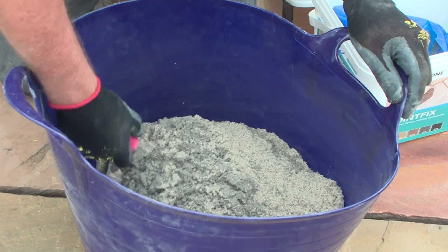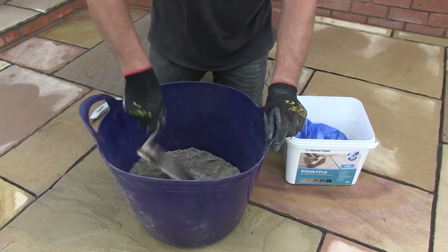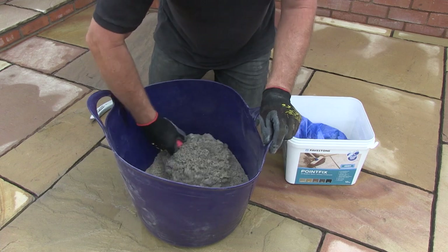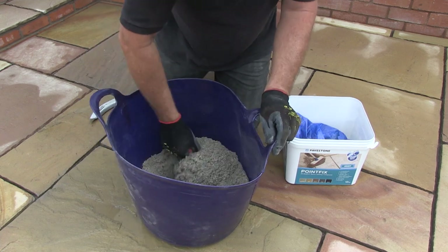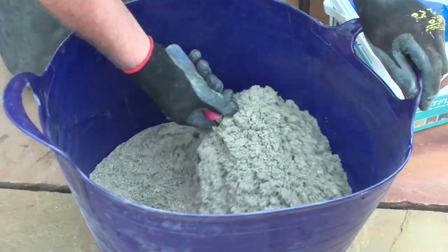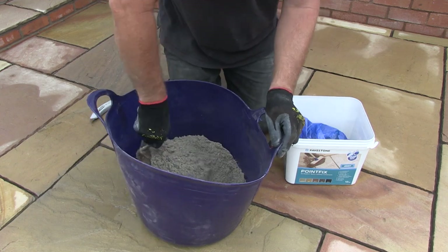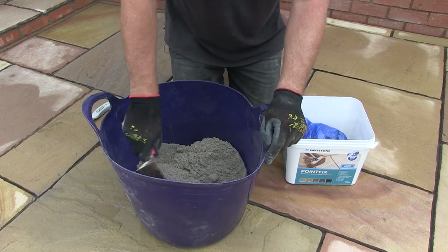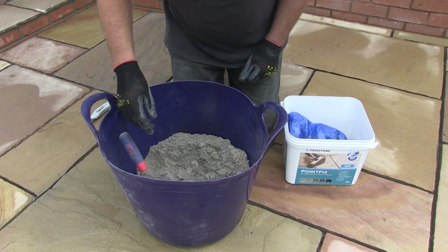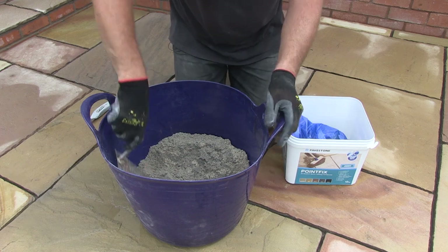The essential part at this stage is to make sure that both parts are thoroughly mixed together. I like to use a bucket trowel as it allows me to get right to the bottom of the tub and get all of the unmixed product up to the surface and mix it in again. There are many other tools you can use, just so long as it is mixed correctly. Keep mixing both parts together until you can see only one colour material in the tub. If you can still see two colours, then it needs more mixing. Here I can just see that there are still two colours, so some more mixing is needed.